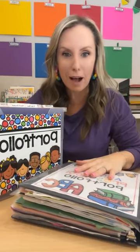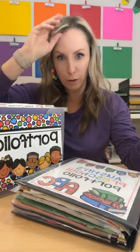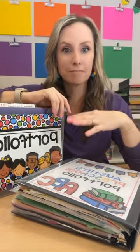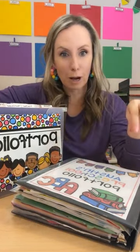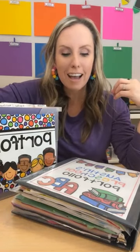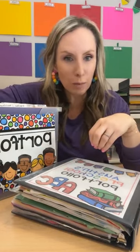Hello, hello everybody. It is Jackie from Pocket of Preschool and tonight we're talking all about student portfolios — what to put in them, how to organize them, all the things. Student portfolios. Last week we talked about assessments, so if you need to watch that, go back and watch that. Today we're talking all about portfolios.